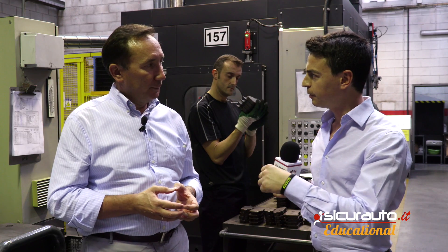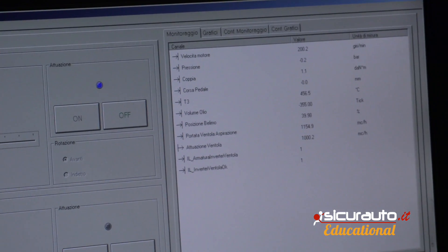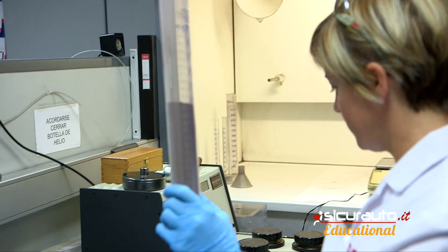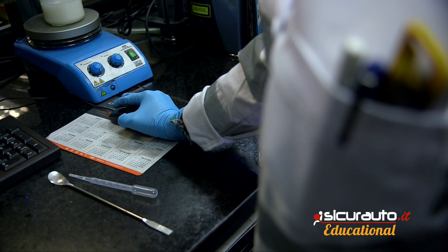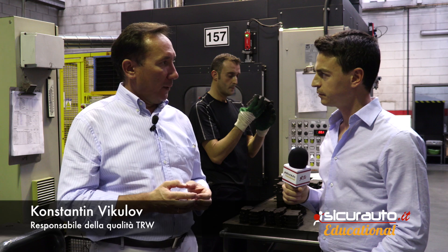During the whole process there will be checks on quality. You are responsible for the quality — what are the controls that you do? In all the productive process there are overall quality controls up to the final tests of the finished product. The checks begin from the cleanliness of the support, density of the mix, temperature, loss of weight in the scorching, parameters of compressibility, until we arrive at brake efficiency testing to ensure the material respects the limits. In all factories, we do these controls every day on production lots.